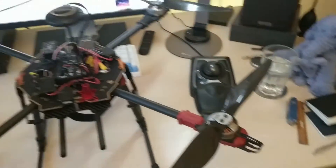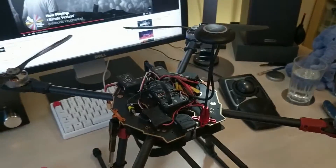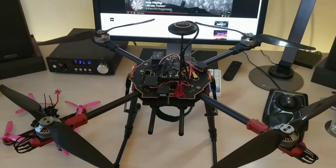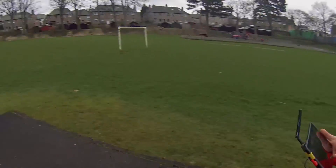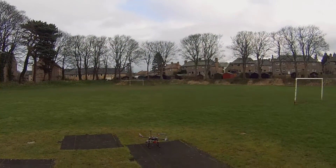I'll put a quick bit of flight footage in — nothing particularly exciting, it was just making sure that it flew and everything was spinning the right direction. If it does explode, I'll have it on camera.